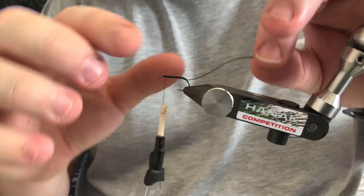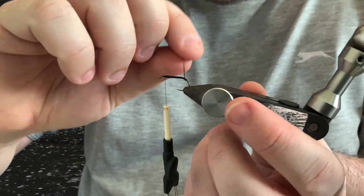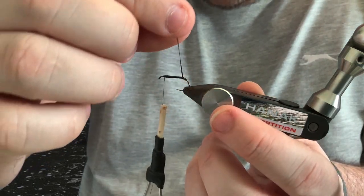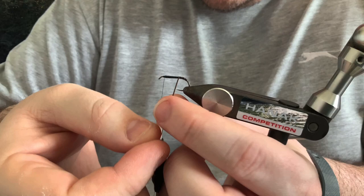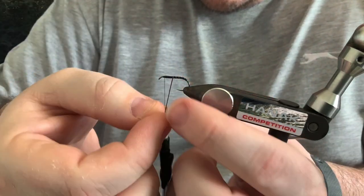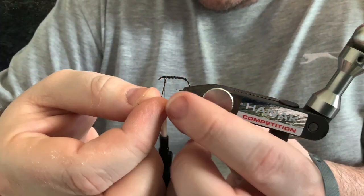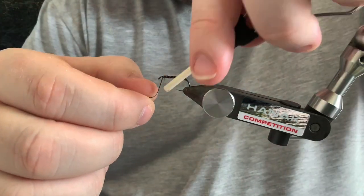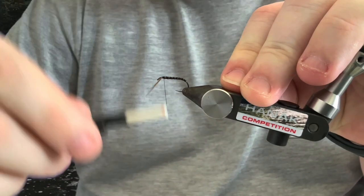Wind the peacock quill over — you don't want touch-and-turns on this fly, you want to leave gaps between each turn so it looks like a segmented body. Secure that in — there you go.